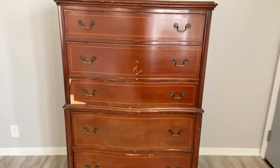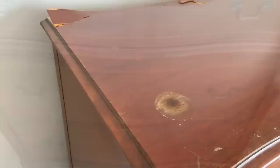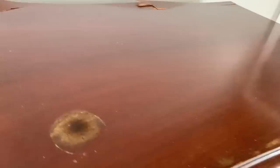Welcome to Flip It Furniture. My name is Amy and in today's video we're going to be making over this tall dresser. Looking at it, I can see this dresser is going to need a lot of repairs, so we're going to do a lot of prep work.